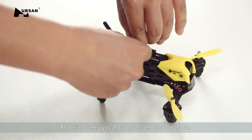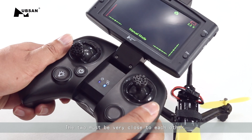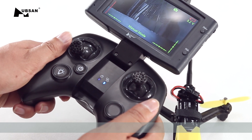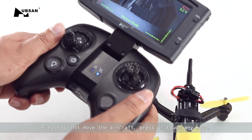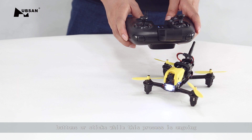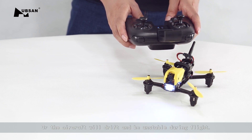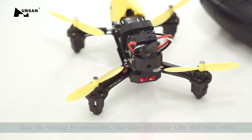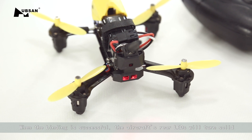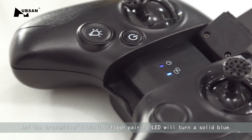The display will beep continuously to enter binding mode as well. At this time, you may power on the aircraft. The two must be very close to each other during the binding process. Please do not move the aircraft, press or touch any keys, buttons, or sticks while this process is ongoing, or the aircraft will drift and be unstable during flight. When the binding is successful, the aircraft's rear LEDs will turn solid and the transmitter's binding/pairing LED will turn a solid blue.